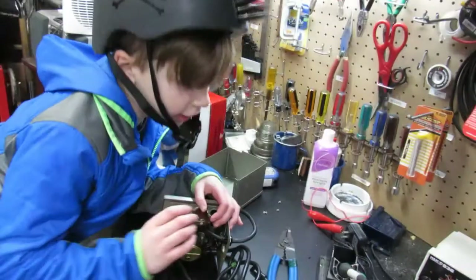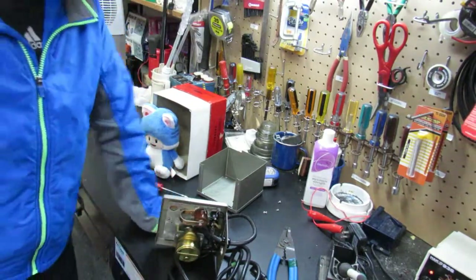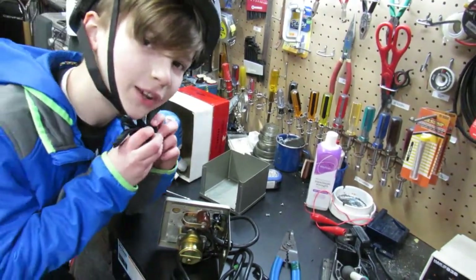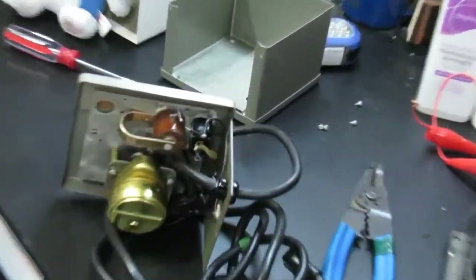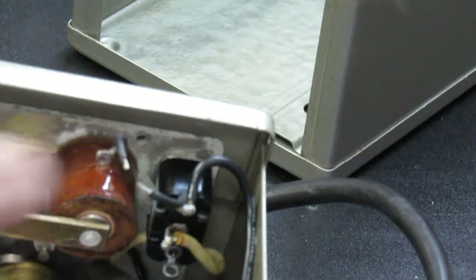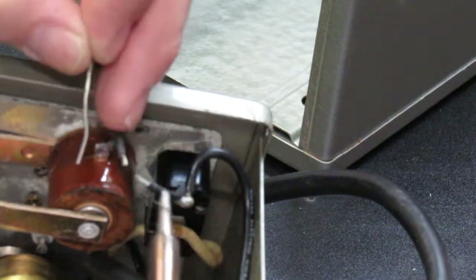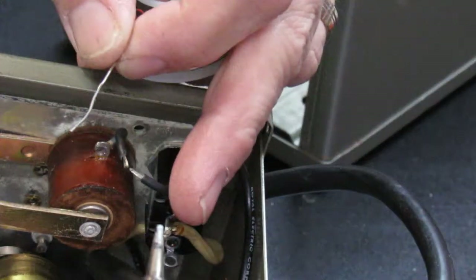We're going to use the soldering iron to solder together the wires. I'm wearing my bicycle helmet for some reason, and I think my dad should come in because I don't want to burn myself. We have stripped the wire connection right here. This is just an adjustable soldering station by Hakko, picked up for 15 bucks a couple of years ago. We're going to apply heat to these two wires.